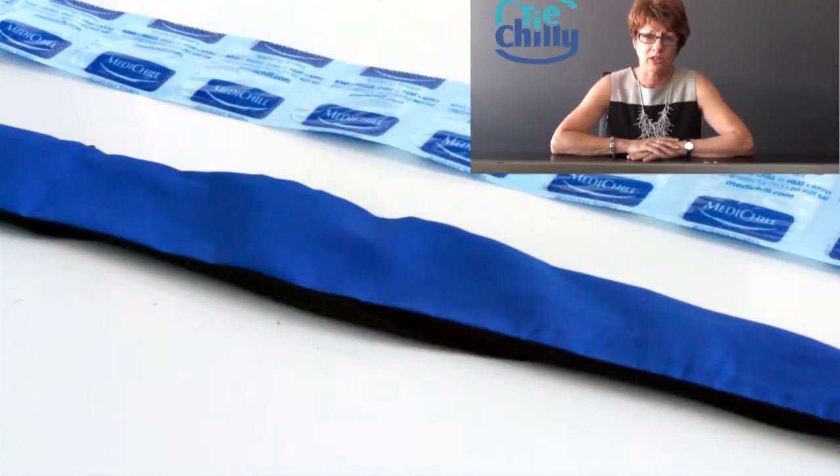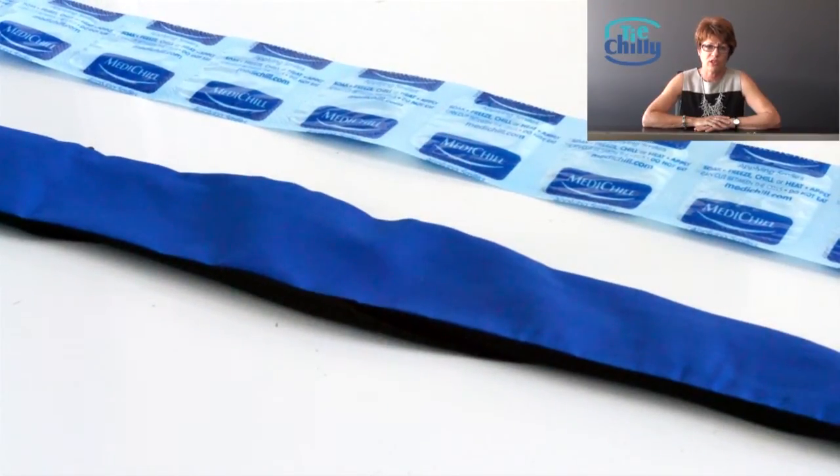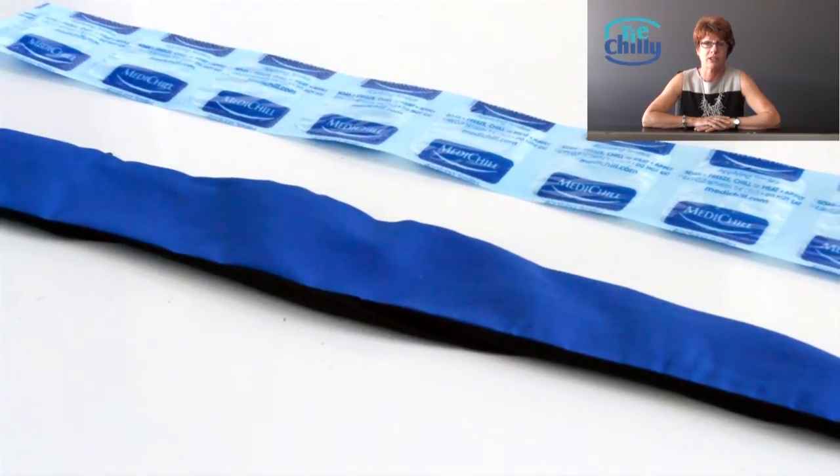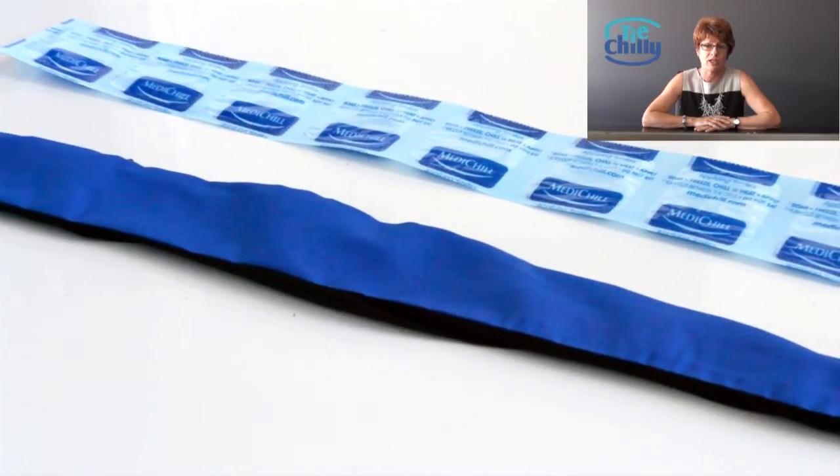The Thai Chilli has two components: the outer fabric sleeve and the cooling strip. Once hydrated and frozen, the cooling strip is simply placed inside the sleeve and applied around the neck.